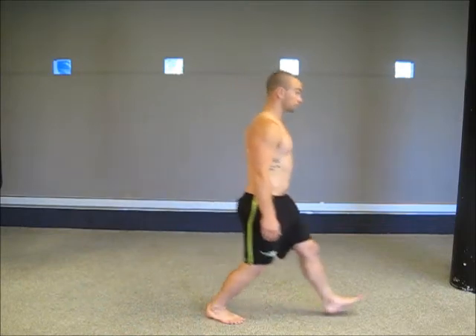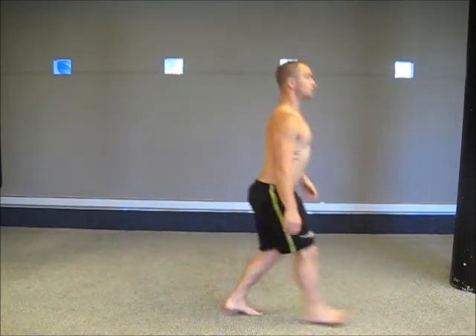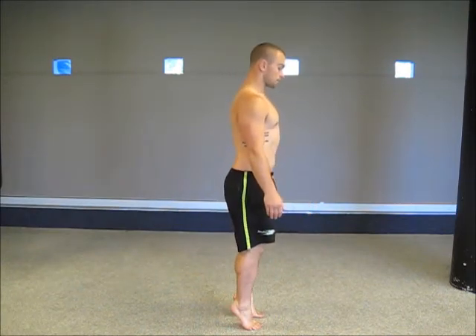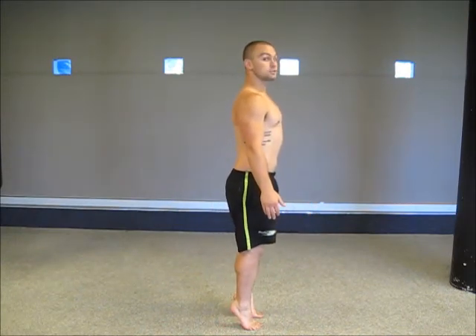Then from there, lunges, stepping forward like that. Then calf raises, nice and strong, all the way to the top of the movement.